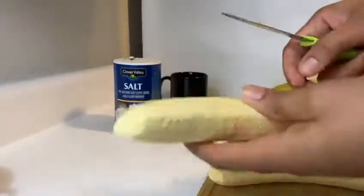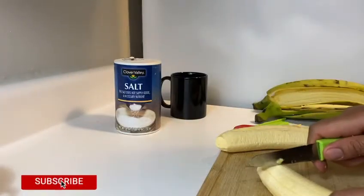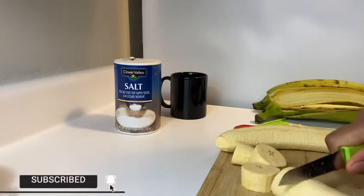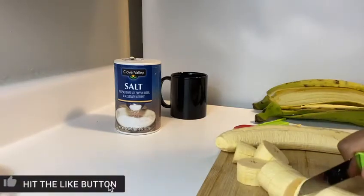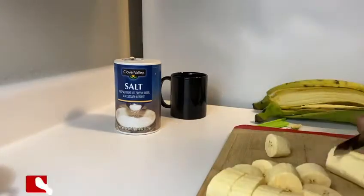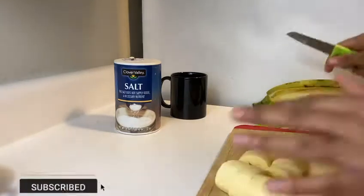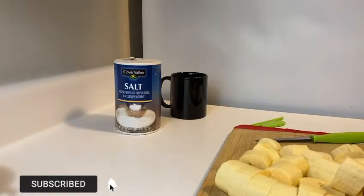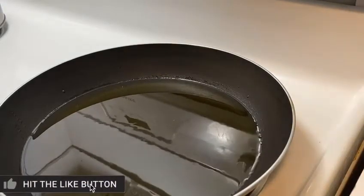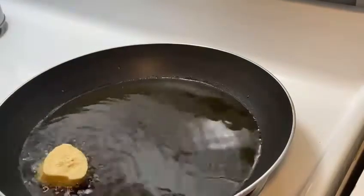After I remove the skin from the plantain, I'm going to go ahead and cut the plantain into pieces. You don't want to make your pieces too big, neither do you want them to be too small. So this is the size that I'm cutting my plantain. I went ahead and added some oil to the pot and I'm going to add my plantains to the pot since my oil is now hot.